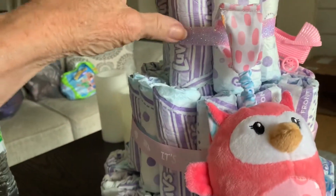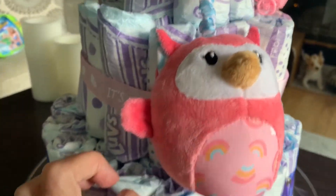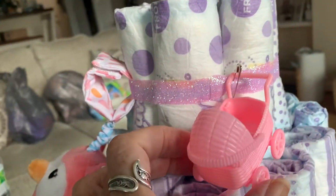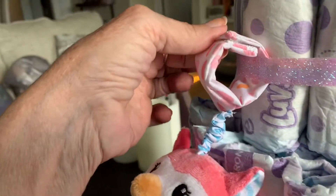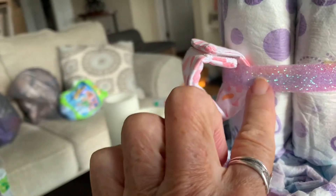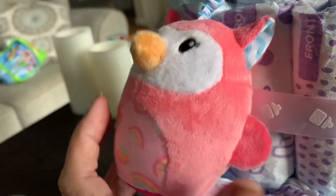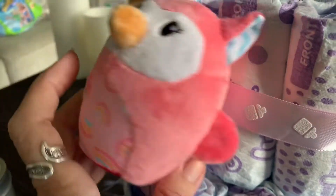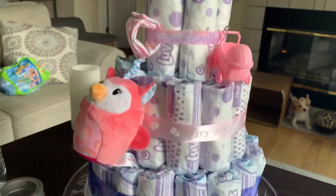I finished putting the ribbon on the top layer — a pretty little purple sparkly ribbon — and an 'It's a Girl' ribbon on the middle. I've added some toys and may rearrange them, but for now there's the little owl toy, and I put one of the baby carriages at the top, just set on top of the safety pin for now. I'll cover that up. This piece had a velcro attachment, so it fit perfectly underneath the ribbon and hides the safety pin.